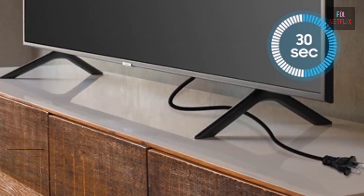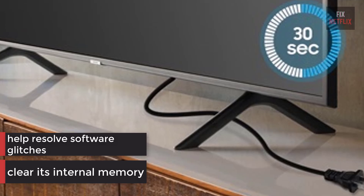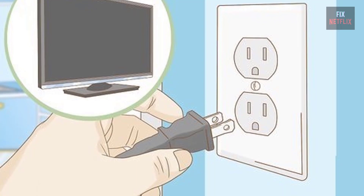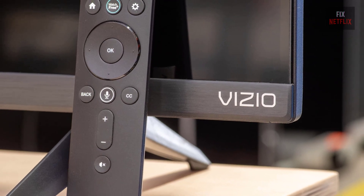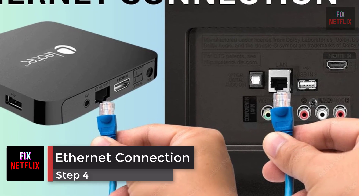Unplugging the TV for 30 seconds will clear its internal memory and help resolve any software glitches that may be causing the poor connection. Turn off the TV and unplug it, then reset the router and modem. Plug the TV back in when you're done and see if it connects.